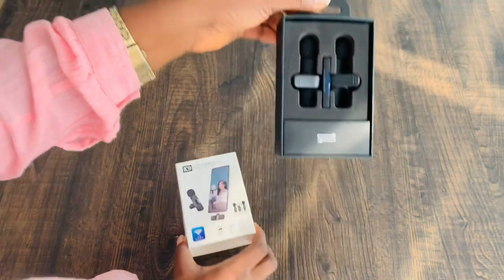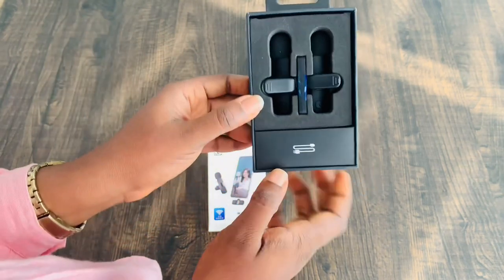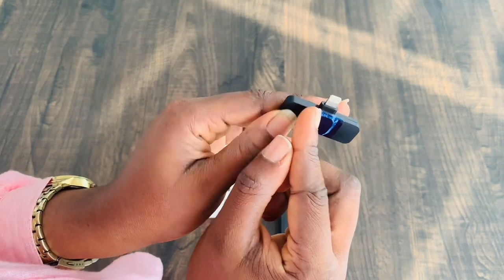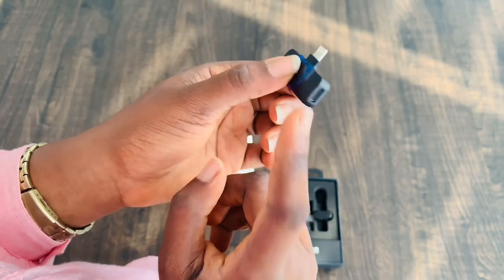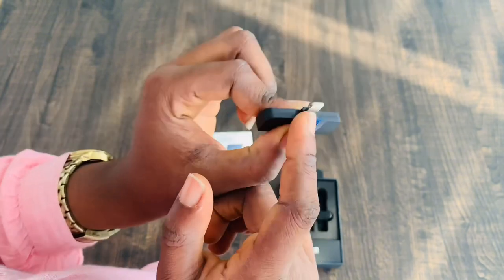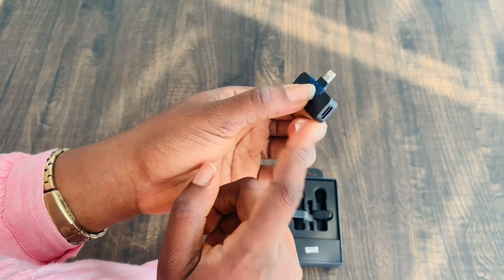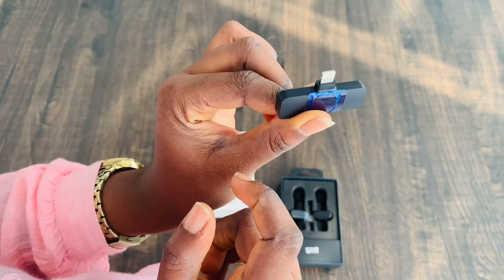This is what you get when you open the K9 wireless microphone. First, let's bring out the adapter — it has an iPhone lightning mount. If you are using the mic and you want to charge your phone at the same time, this is where you insert it into your charging port. You can just plug the charging cord to your iPhone and your phone will automatically be charging even while using the receiver.